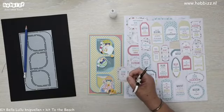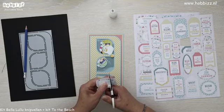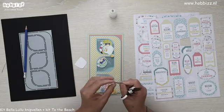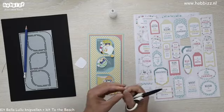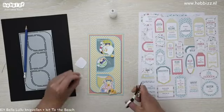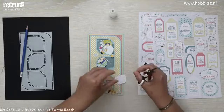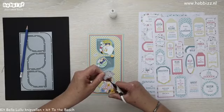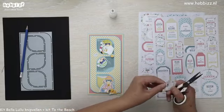Het zou bijvoorbeeld ook heel leuk zijn om hiermee een loaded envelope te maken, als jullie daar wel eens van gehoord hebben. Je hoeft de labels niet per se recht te knippen. Het woord 'zon' en het woord 'zee' — die wil ik in de kleur roze, dat steekt ook weer mooi af.